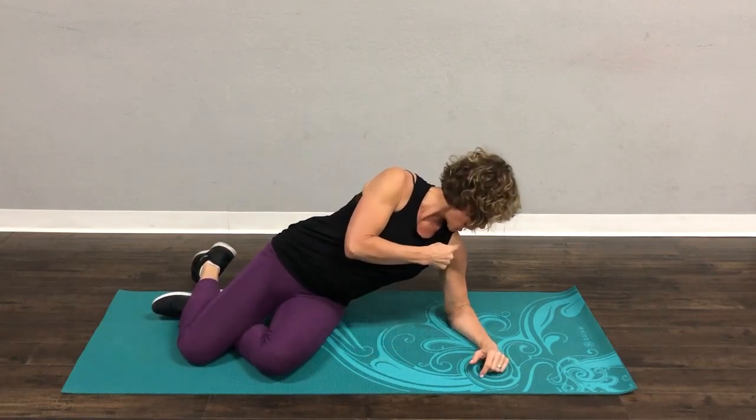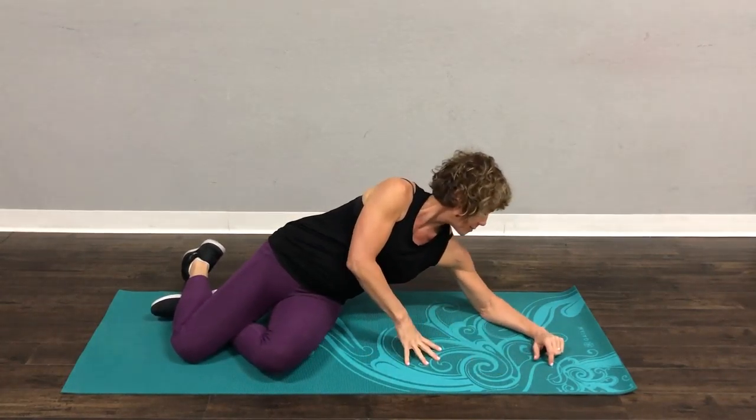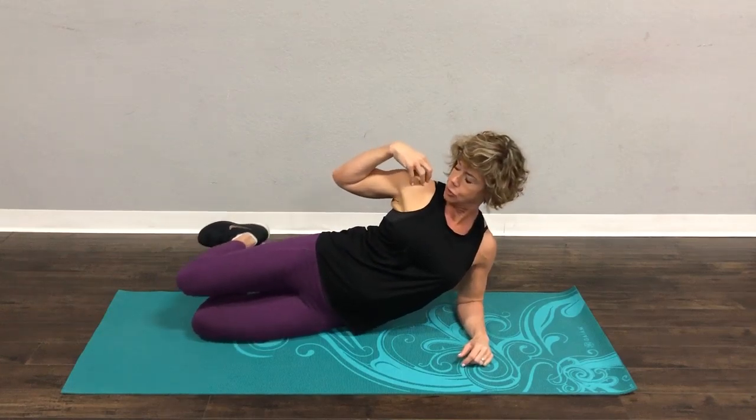To get in the perfect plank position, I want your shoulder to be above your elbow. A lot of times I see people like this, and that puts a ton of strain on your shoulder. We're going to start with your knees bent, so your shoulder, your hip, and your knee are a nice straight line.